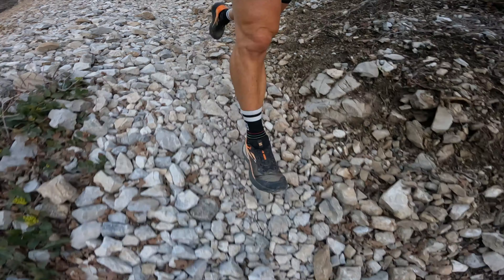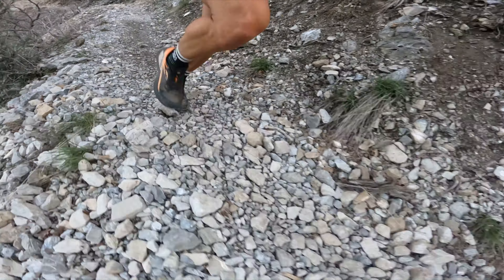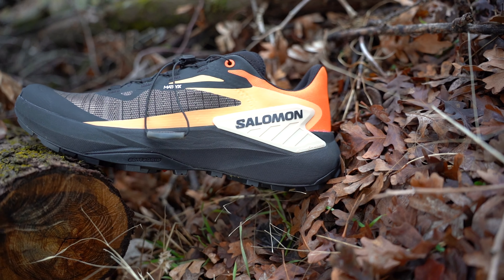The same kind of 'problem,' if you will, that I had with the S-Lab versions came with these too — it gave me an incredible amount of confidence, almost too much, to the point where I was bombing downhills and being a little reckless because I wasn't feeling the sharp rocks and roots. But I have become quite comfortable with that new level of protection. I don't roll my ankle almost ever in these shoes. When I first started running in the S-Lab version I rolled my ankle quite a bit because I was so protected and reckless, but I adapted to that unconsciously over time.